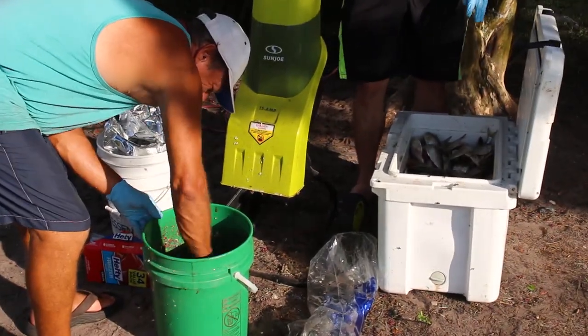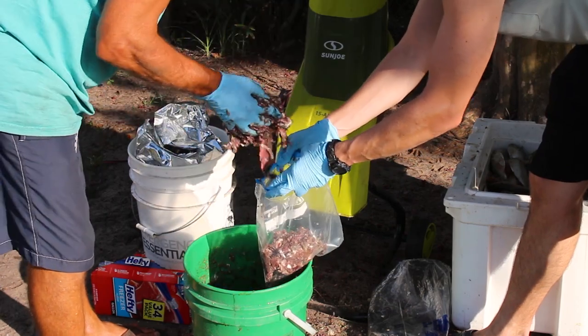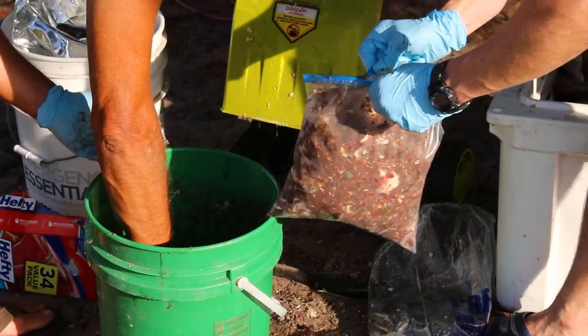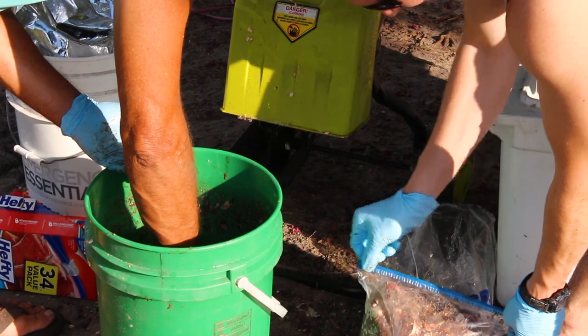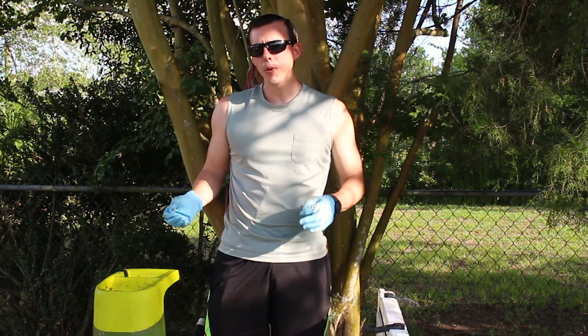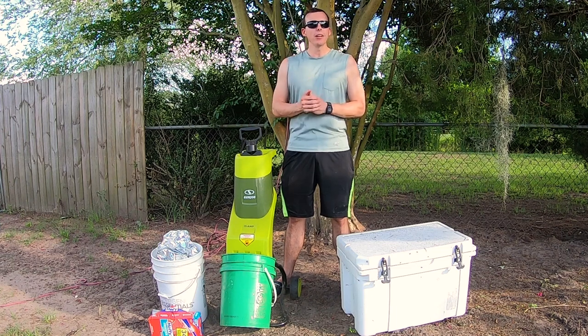Check out how that looks — nice and thick. This leaf grinder does a pretty good job grinding it up, but if you want it even finer you can always put it back in and double-grind it.